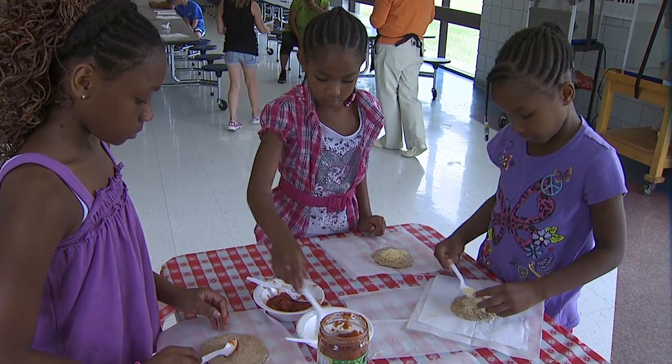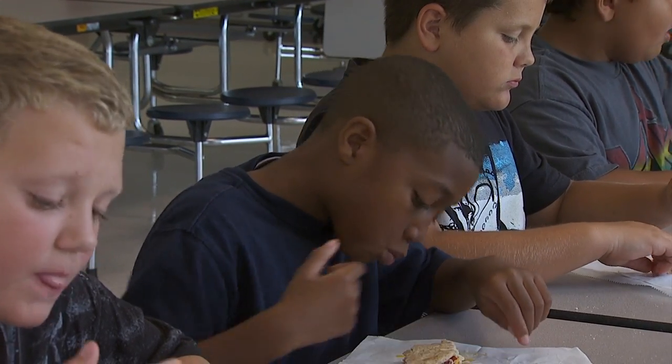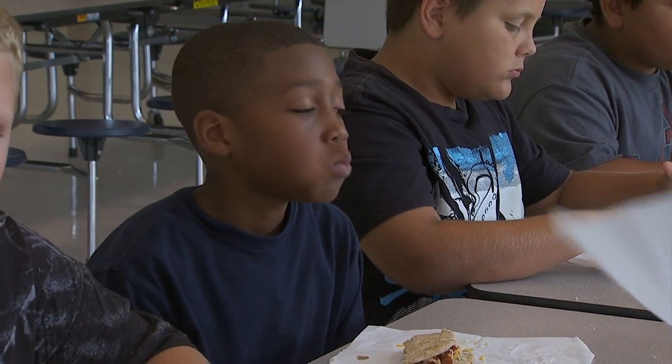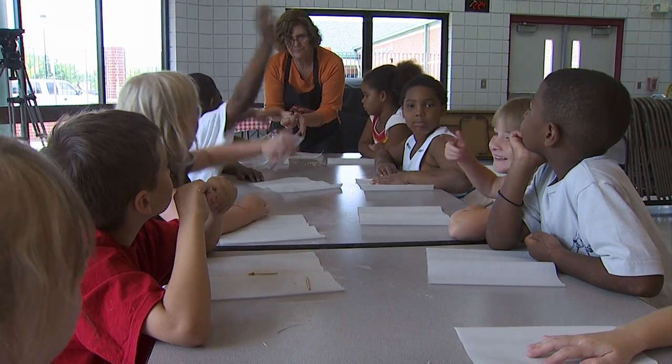The Community Nutrition Education Program is designed to teach people how to make good food choices and be healthy. It's been around for 50 years. I am one of the people who work with youth, and we target third and fourth graders in Tulsa County and do a series of lessons on nutrition, eating healthy, making healthy choices, reading labels, and exercise. We also have adults who teach other adults how to use their food dollar wisely and make healthy choices.